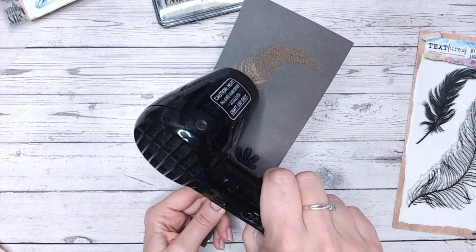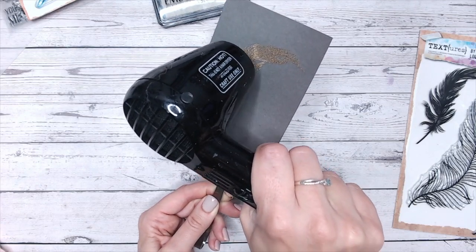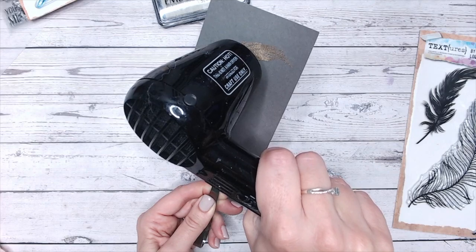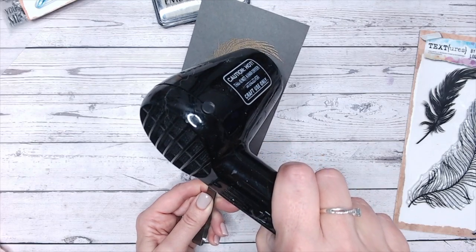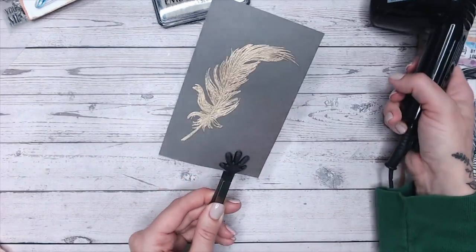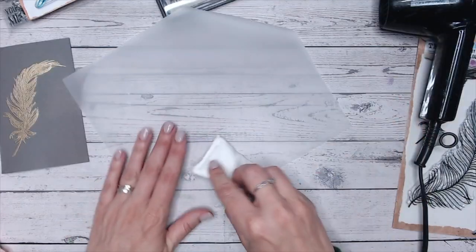You can see all that beautiful detail of the stamp starting to come to life. Heat embossing was the first thing that drew me to paper crafts — I saw someone doing it in a demonstration and I was absolutely hypnotized by it, and to be honest I still am every time I do it. Isn't that beautiful?